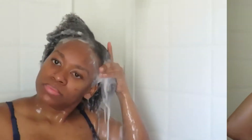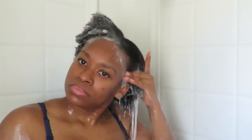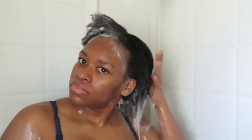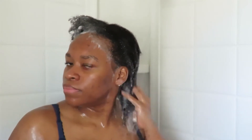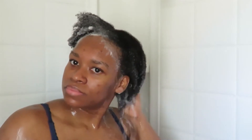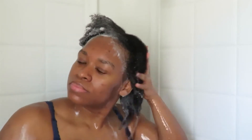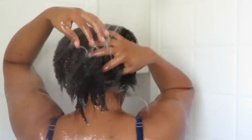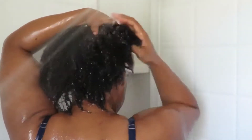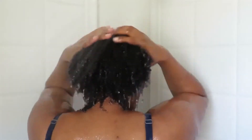Going into the shower, one thing I want to point out is I have a very strong shower head that helps me rinse out my hair pretty quickly. I didn't speed this up because I want to show you how fast it actually rinses the shampoo out. In a matter of a few minutes the shampoo is rinsed out — I don't have to sit under the water as long, and it keeps my hair moisturized because the product washes out quickly and cleanly.